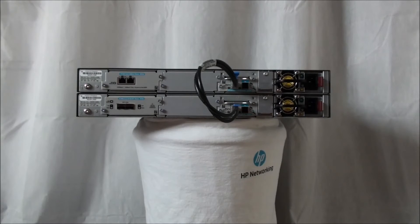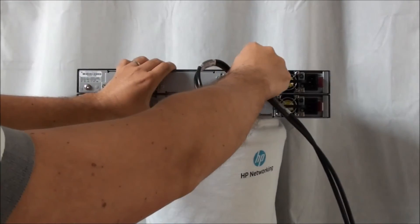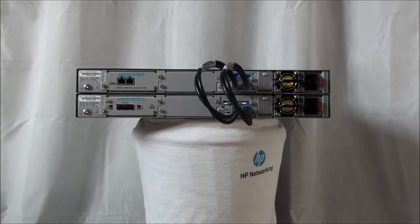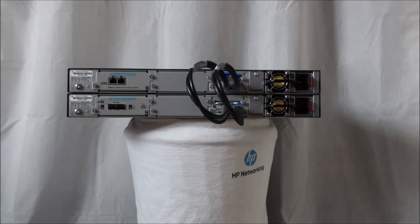With a ring topology, you can also connect up to four switches. The main advantage is that switches form a closed ring that will provide protection against single failures. This is a ring topology with two switches. Now all the cables are connected — let's have a look at how to create a stack.